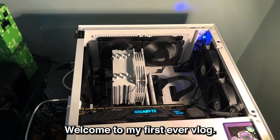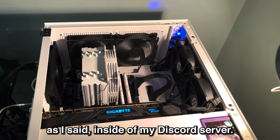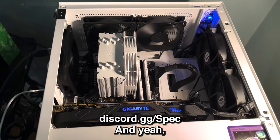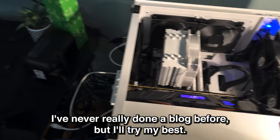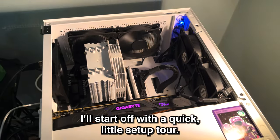Alright boys, welcome to my first ever vlog. Today I'm going to be fixing my computer. As I said inside of my Discord server — you guys can join in the link below, discord.gg/spec. So I've never really done a vlog before, but I'll try my best. I'll start off with a quick little setup tour.